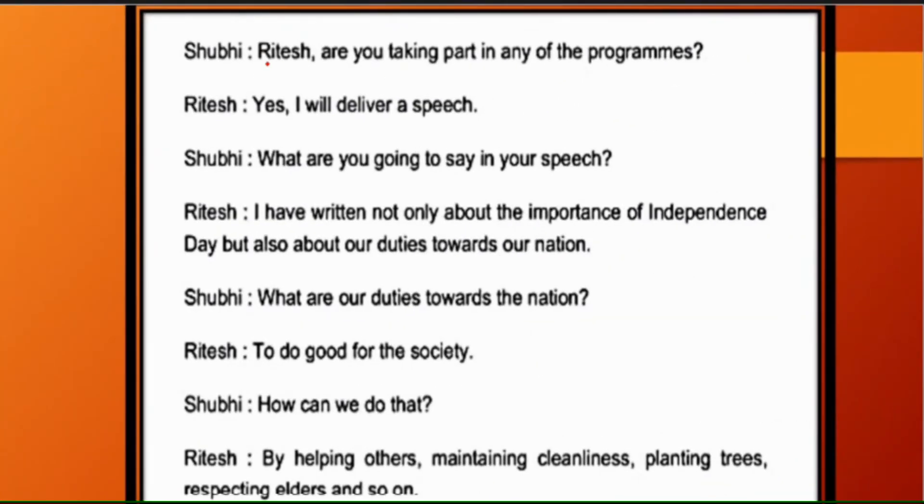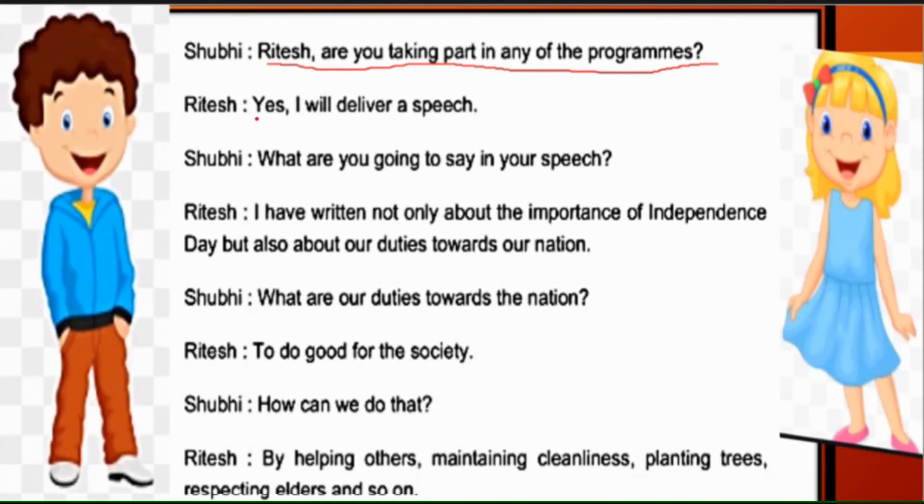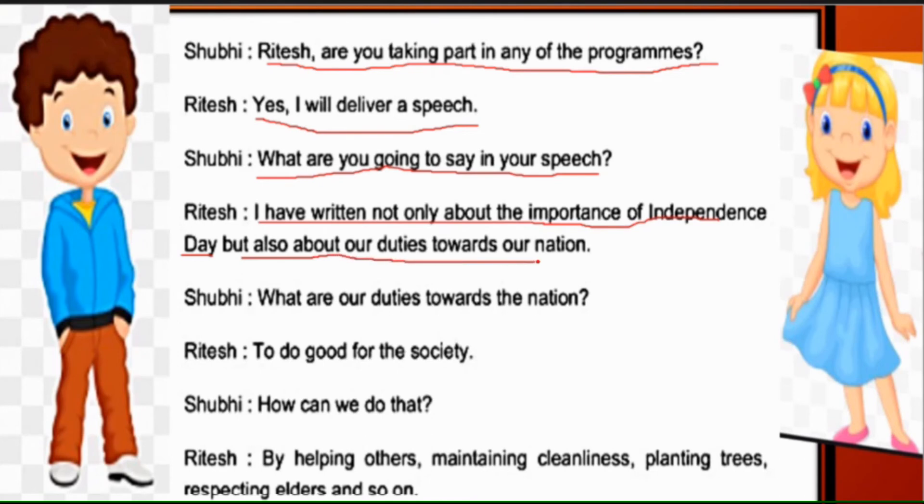Shubhi asks: 'Have you taken part in any programme?' Ritesh says: 'Yes, I will deliver a speech.' Shubhi asks what he will speak about. Ritesh says: 'I have written not only about the importance of Independence Day, but also about our duties towards the nation' — Rashtra ke prati humare kartavyon ke baare mein bhi likha hai.